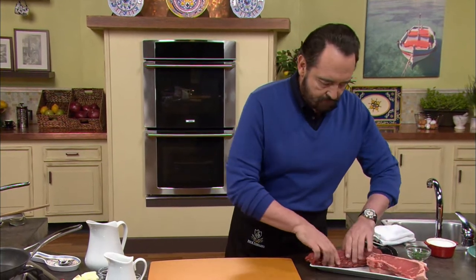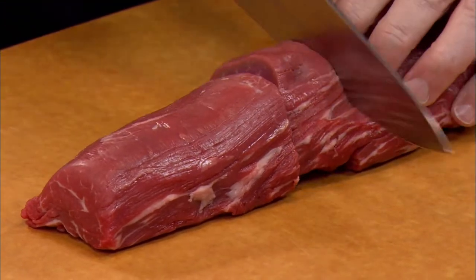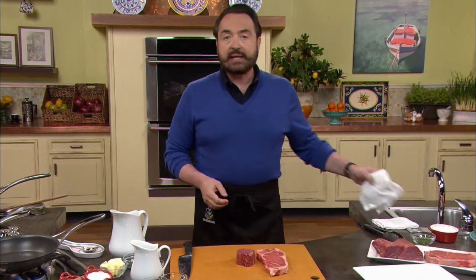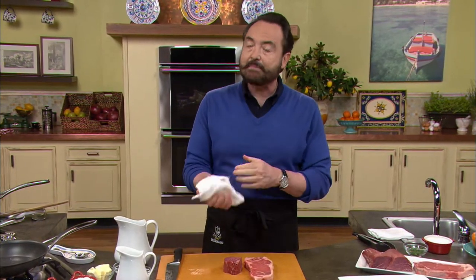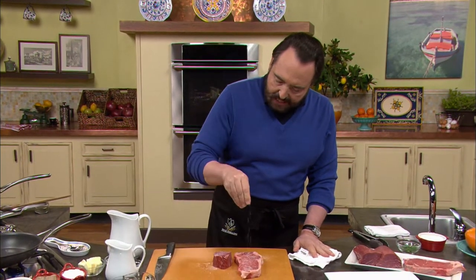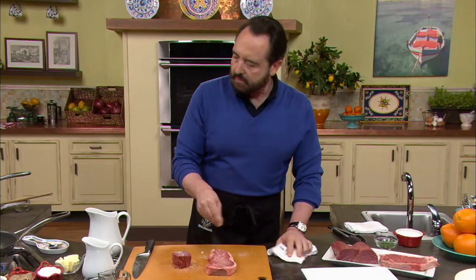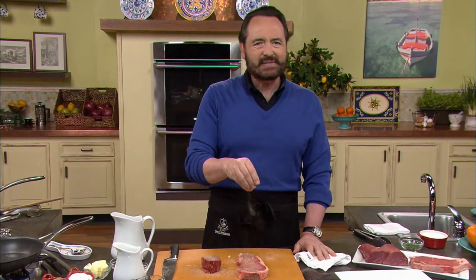Let's cut our filet mignon. Using a sharp knife, right into the middle — this is the size that I like. Here is our New York steak. If you can, invest in the highest quality meat you can get — prime is the best. There is no way to get around it. It costs quite a bit of money, but trust me, the flavor is just worth it. Then at this point, plenty of salt on both the filet and the New York. Turn it around and do the same thing on the other side. And always a little bit of pepper — well, I say a little bit and then you see what I do. I say one thing, I do the other. My wife tells me that all the time.